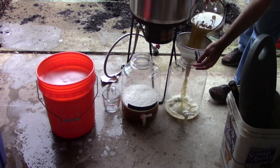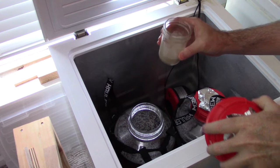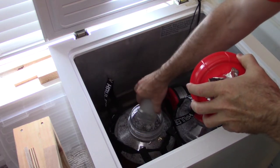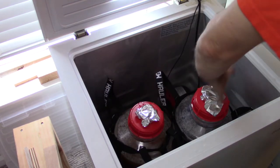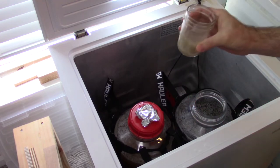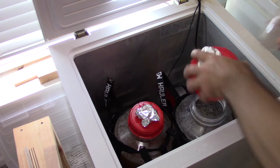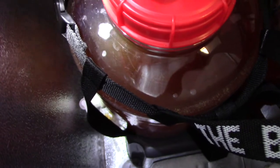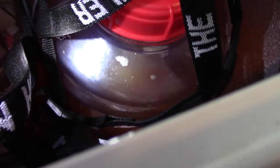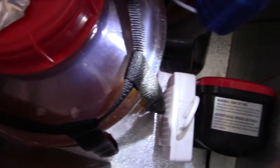With all the hops added loose in the kettle, it wasn't simple to filter the wort into two fermenters, but I managed okay. I let the two fermenters chill to pitching temperature in my fermentation chamber, then came back to pitch. I had rehydrated the Cellar Science Cali Ale dry yeast and pitched half into each fermenter. I saw minor signs of fermentation after about a day, but it really took a good two days to get going — I'm not used to that much lag with a Chico yeast.